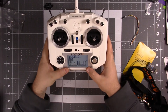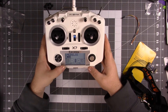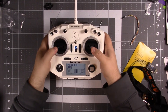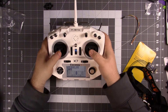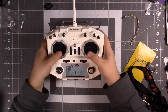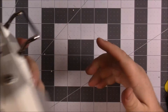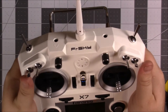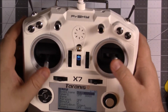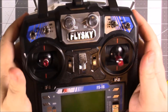So the LCD screen is a little smaller on this one and it doesn't have that awesome blue backlight — kind of disappointing a little bit, but definitely worth saving over a hundred dollars. First impressions: I like the weight, I like the feel, I like the rubberized grips on the back. Sticks have nice tension on them, unlike the FSi6 which was kind of loosey-goosey.